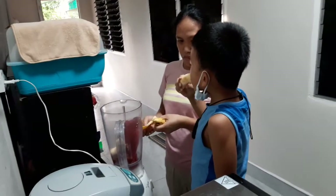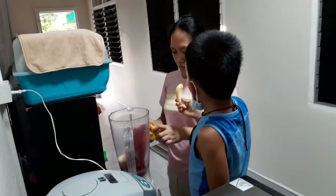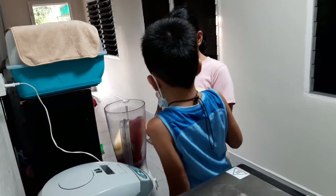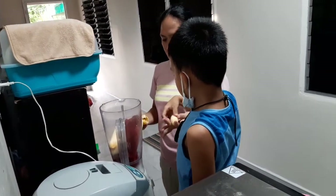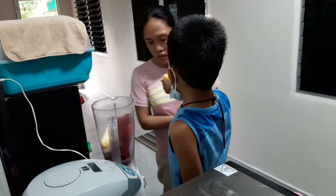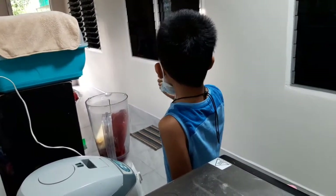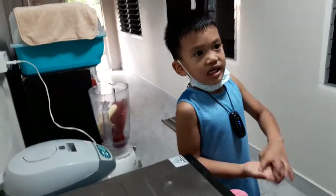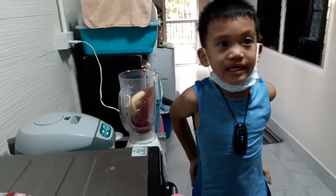How did you eat bananas? Like this. That's how you eat bananas. Is bananas healthy? Yeah, bananas are healthy. What if they're inside? That's how you eat — and this is how you eat.